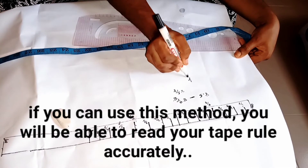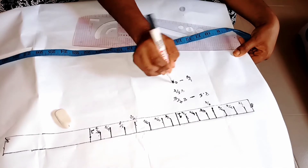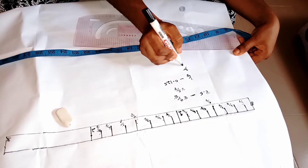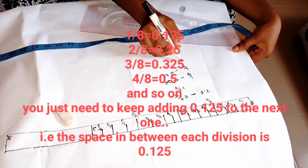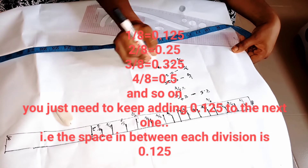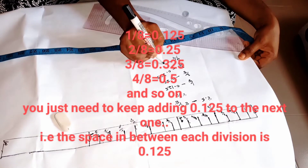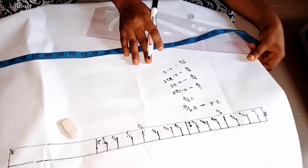Every one of these points has their own calculation. One over eight gives us zero point one two five. Two over eight gives us zero point two five. Three over eight gives us zero point three two five. Four over eight gives us zero point five, which is our half.